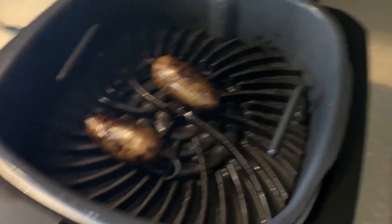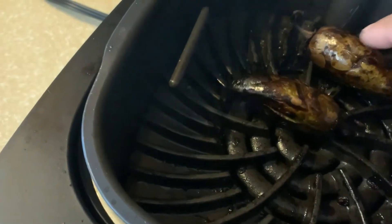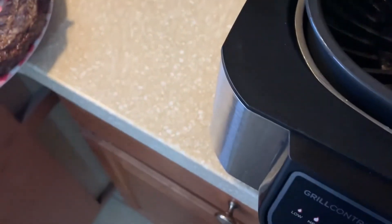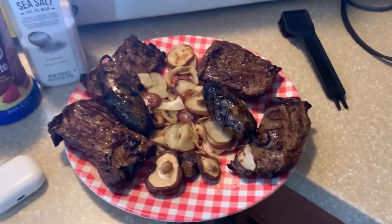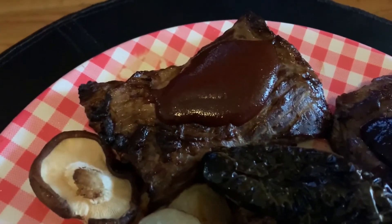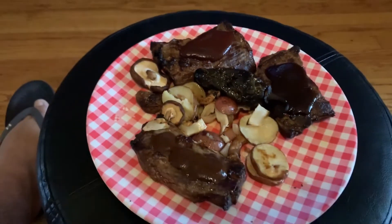How good does that look? All ready. Let's grab this right here. There we go. Look at that — nice. We got some A1 sauce, Pega's award-winning barbecue, Memphis barbecue, award-winning. Bon Appétit.